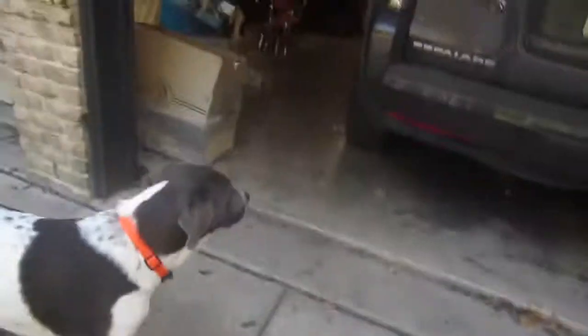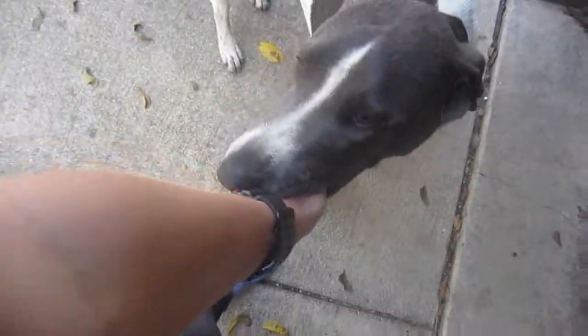Say hi to the camera. He's a nibbler, all right. Bites everything including your hand.